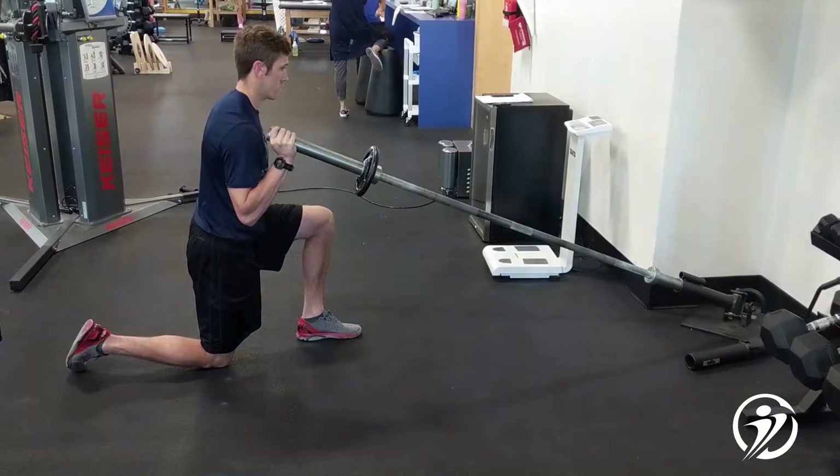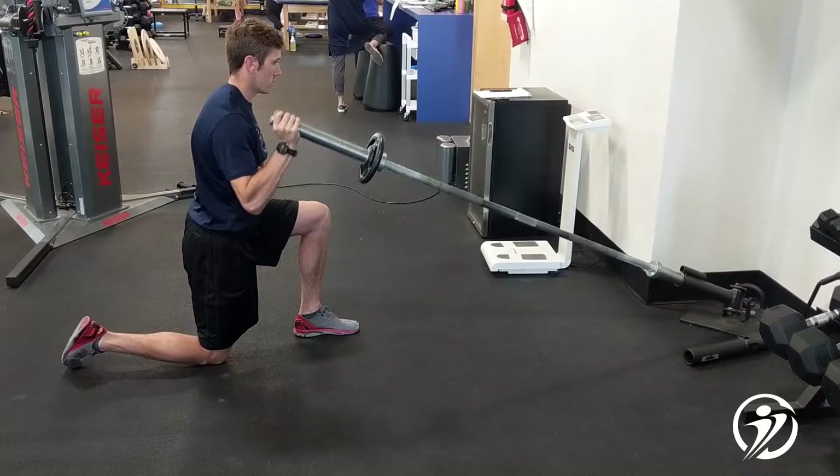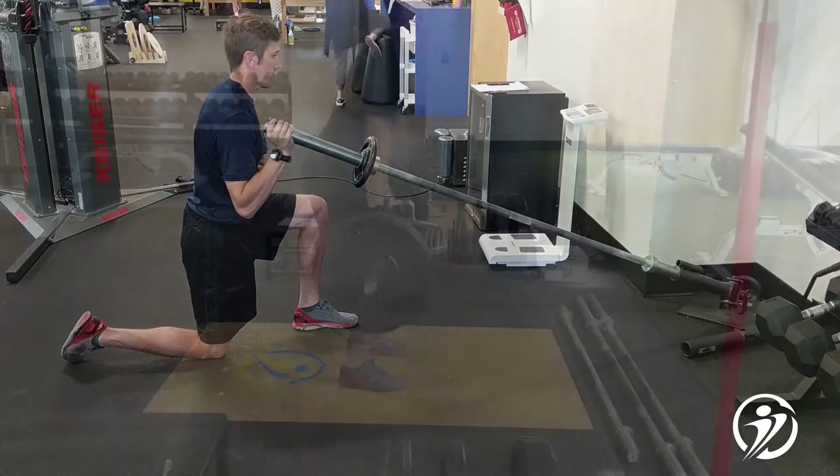In the initial evaluation, softball athletes are measured for shoulder flexion and scapular mobility. This landmine press is an exercise that is used for athletes that show limited mobility in the shoulder.